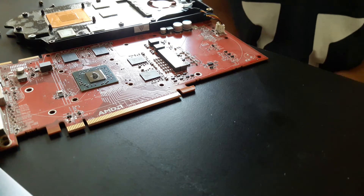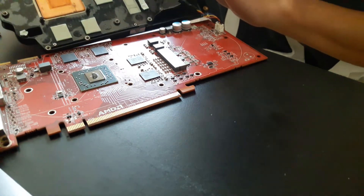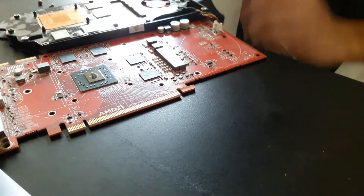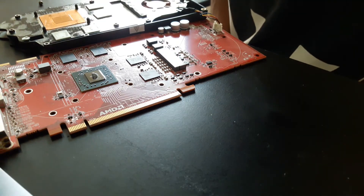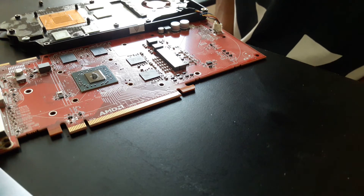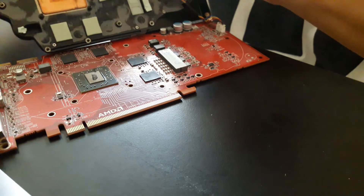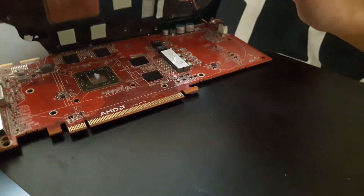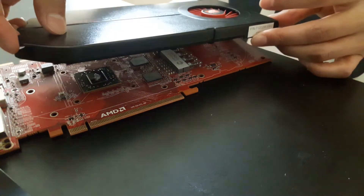I'm going to close this bad boy up. Hold on — there we go. Hopefully I didn't short circuit anything. All right, let's close this out. Easy, easy, easy.